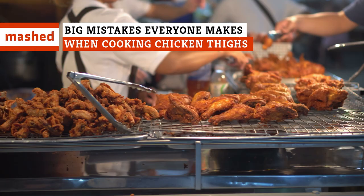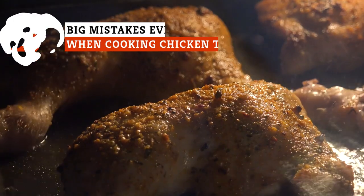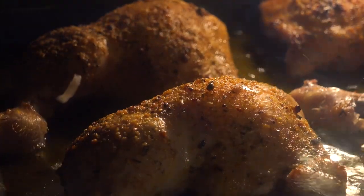To bone or not to bone? Brined and fried or braised and dried? What chicken thigh mistakes have experienced chefs crying foul?